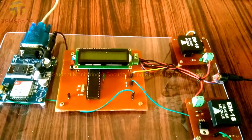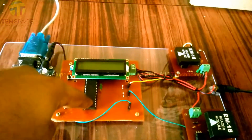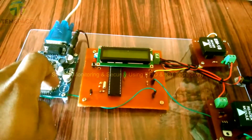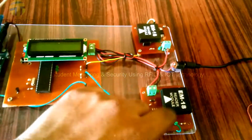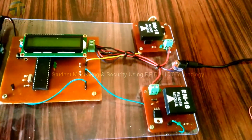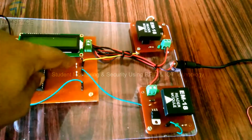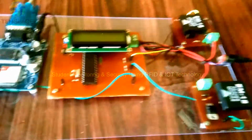Hello, this is a child security using RFID and IoT project. This project is built around the PIC16F887 microcontroller. We are using a SIM900A modem to connect it with the internet. We have two EM18 RFID readers interfaced with the PIC16F887 microcontroller using the software serial interface. Let's begin the project.